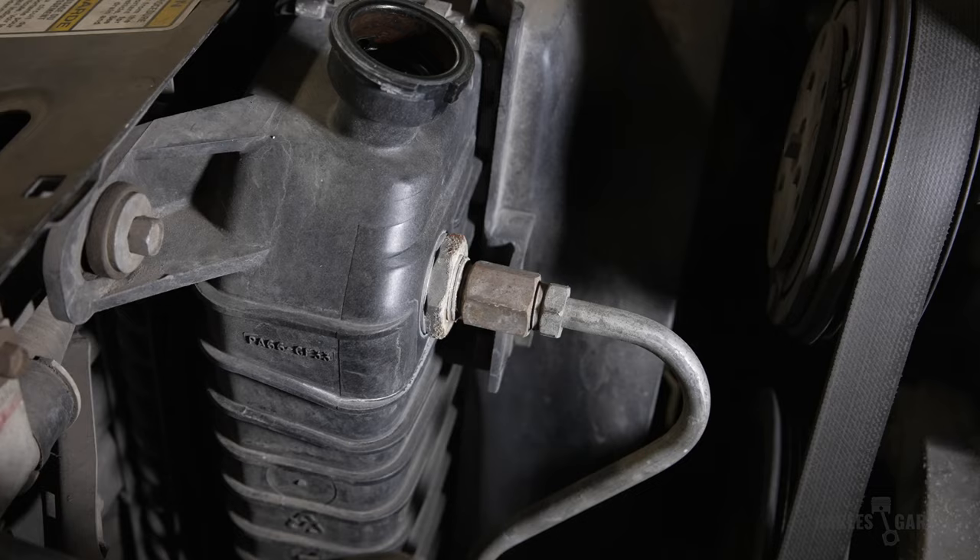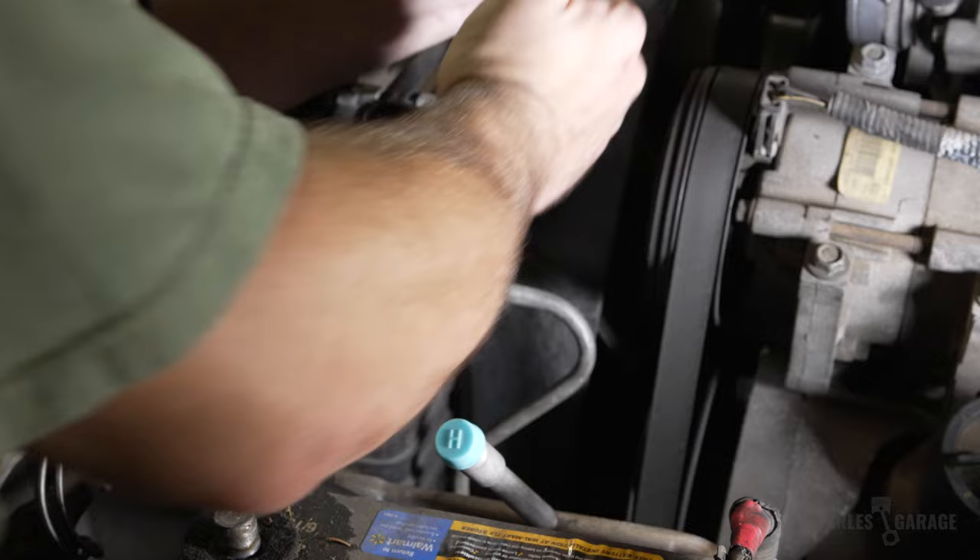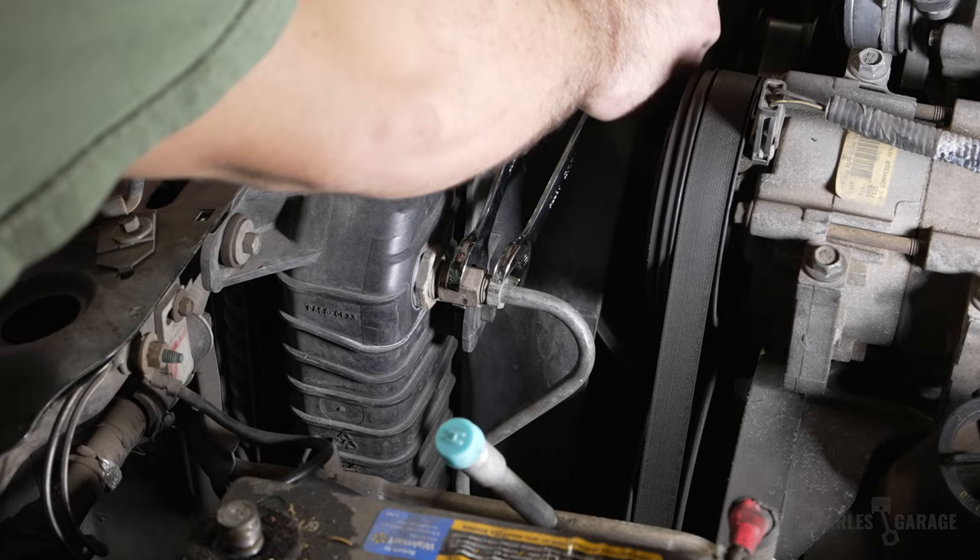Since my truck is an automatic transmission, I have transmission cooling lines. Just take a 19 millimeter wrench and a 16 millimeter wrench with a smaller fitting to disconnect these. The bottom one is kind of a pain to unscrew because the fan shroud is in the way.